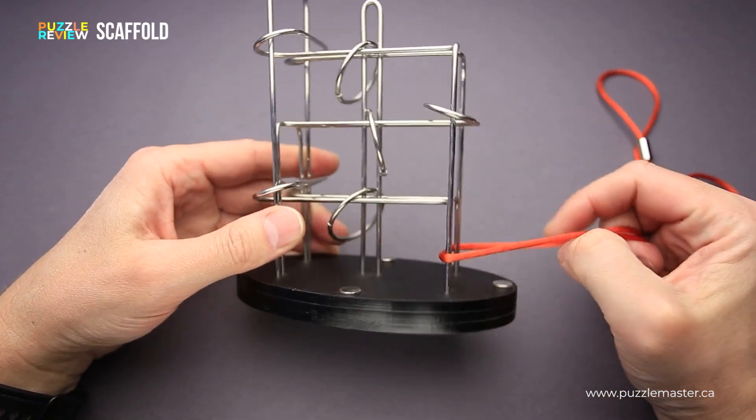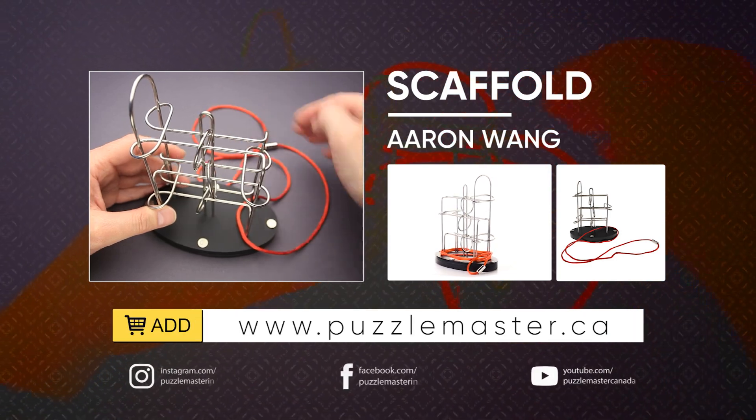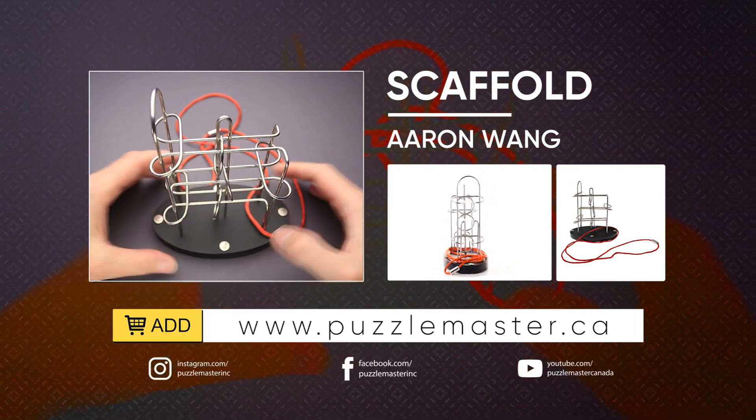If you like the Scaffold puzzle and you want to buy it, go to puzzlemaster.ca. Thank you for watching. See you next time.